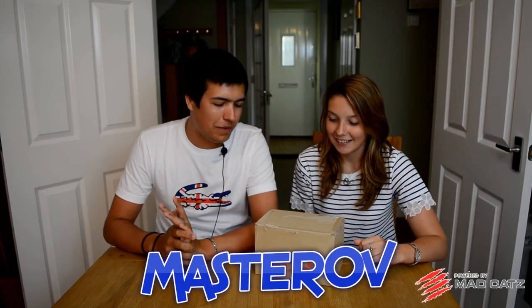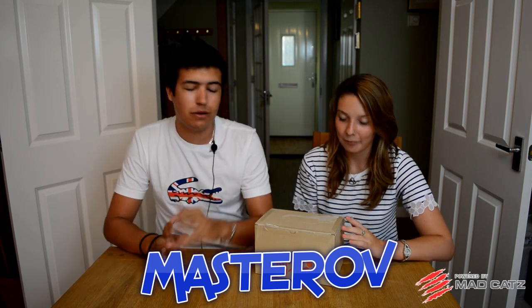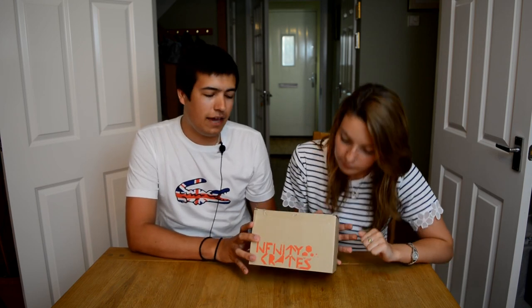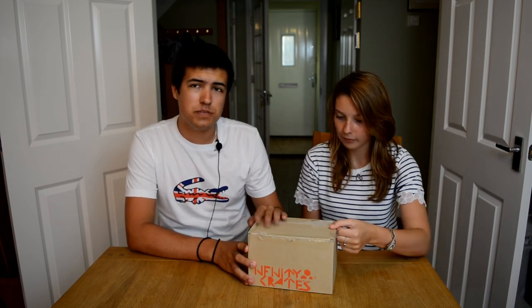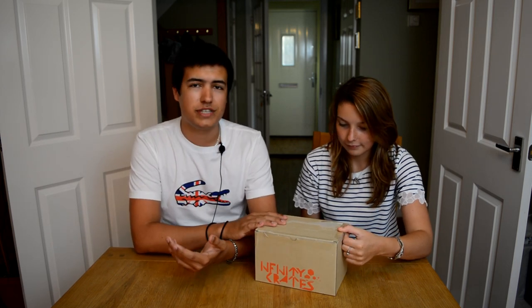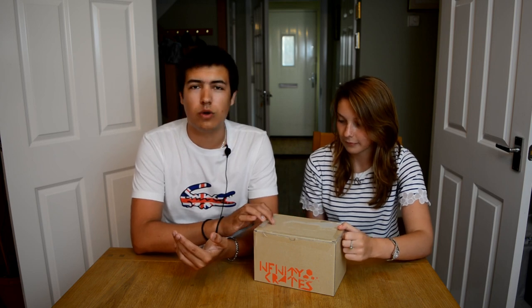What is up everybody? It is Masterof here with MasterShark with a brand new Blind Box Unboxing — Mystery, Nerd, Geek, Awesome Box. It may not be the prettiest, but it is by Infinity Crate and this is their second box. The first box, if you watch my old video make sure you check it out, was actually some of the best content I've seen in one of these kind of boxes, so I've got high hopes for this one.